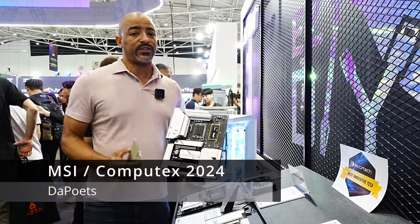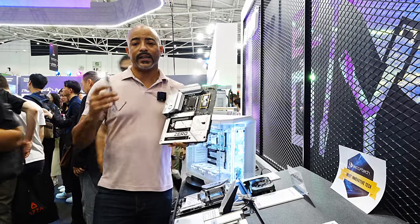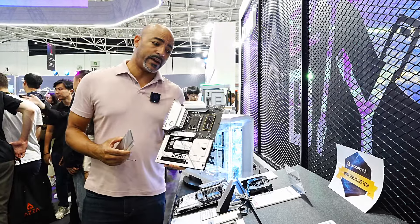I'm in Taipei, Taiwan for Computex 2024 and this is MSI. They have a lot of PC hardware and this really jumped out at me.